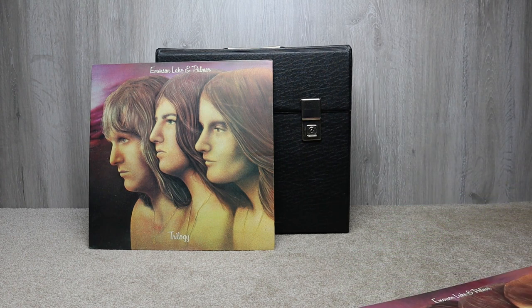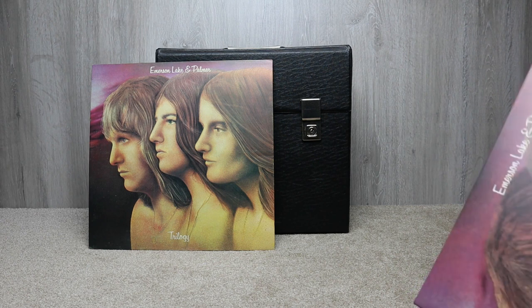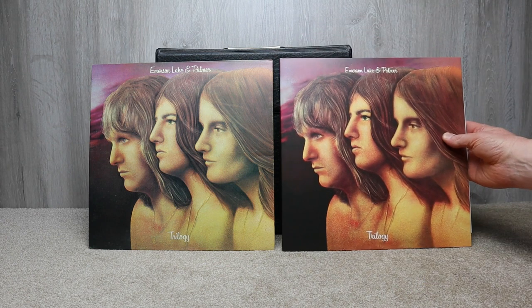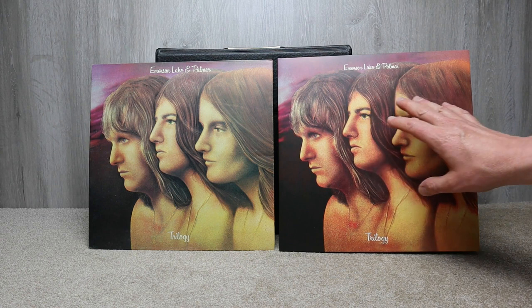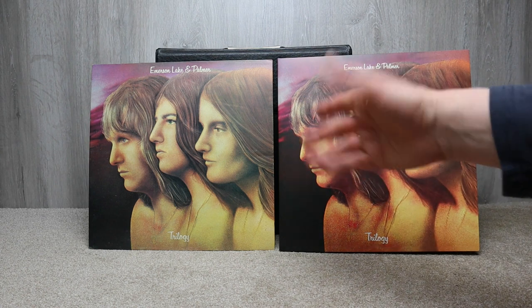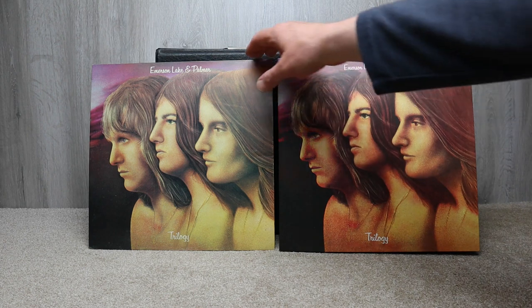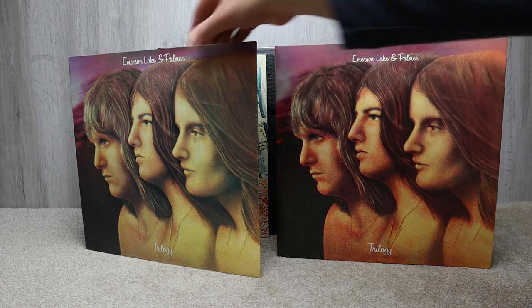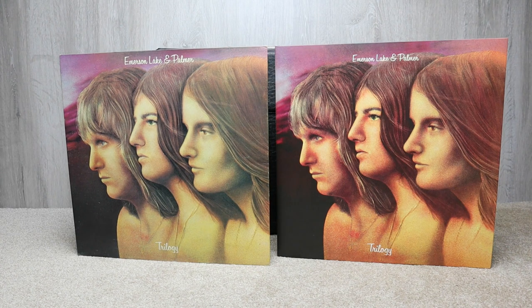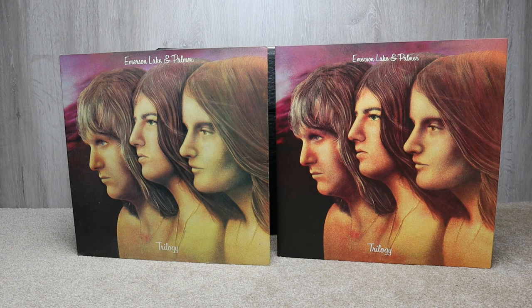I played these one after the other on a number of occasions to compare the sound quality. This is a good quality LP but the original still just has the edge over the reissue. If you're just getting into this group or buying it again after years and don't want to pay more for originals, the 2015 reissue will suit you fine.